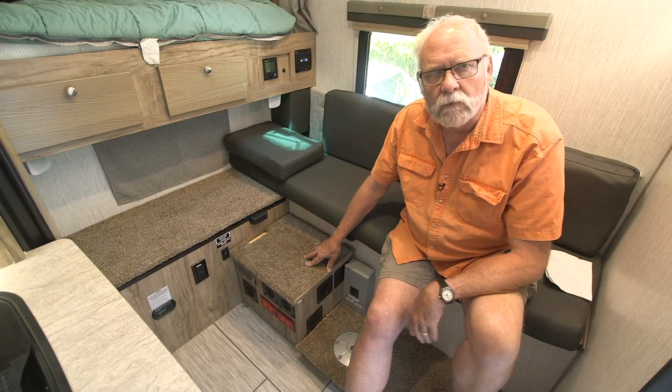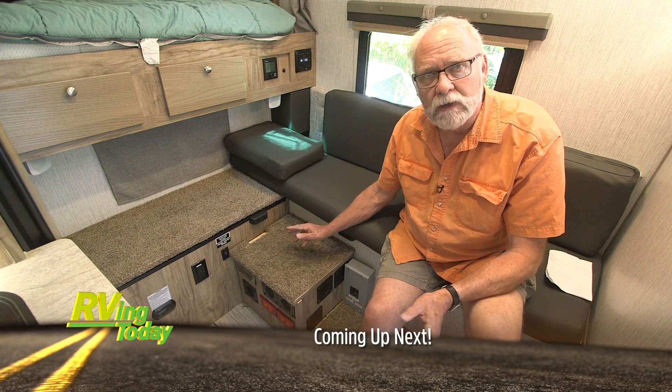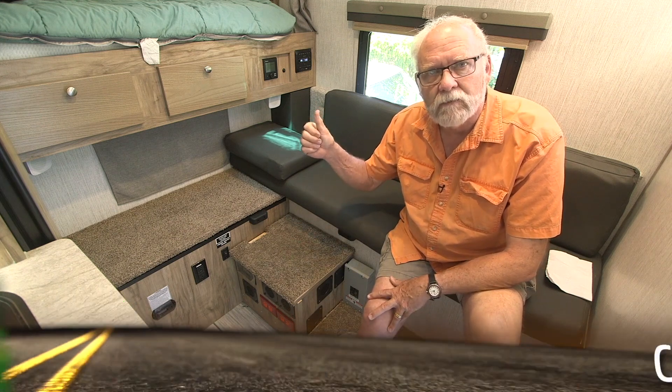We think the installation works very nicely. Now we're back in Oregon. The weather is great. We're headed up to the roof to tackle the solar panels.